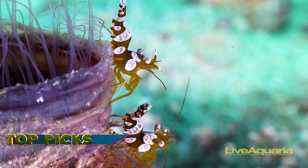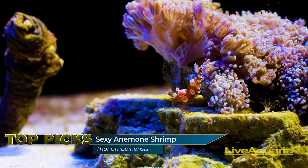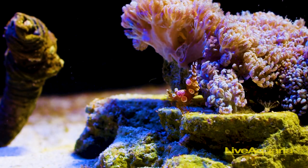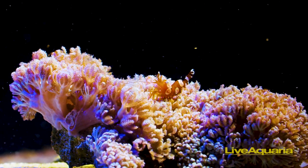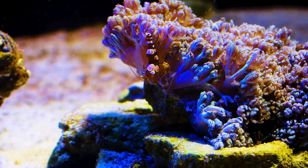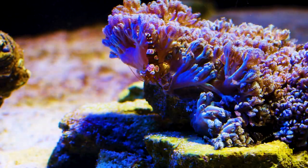Next up is the sexy anemone shrimp, named for the way it sways its abdomen back and forth with an exotic flair. It is also colored uniquely with a red-brown body and brilliant white spots. This shrimp is native to the reefs of the Indo-Pacific and can be found on the tentacles of an anemone, but in the aquarium you may find them perching on a coral frag or outcropping of live rock.